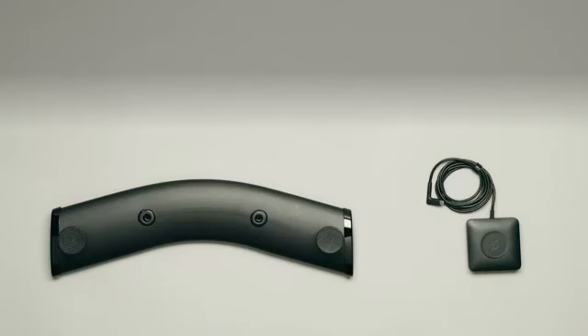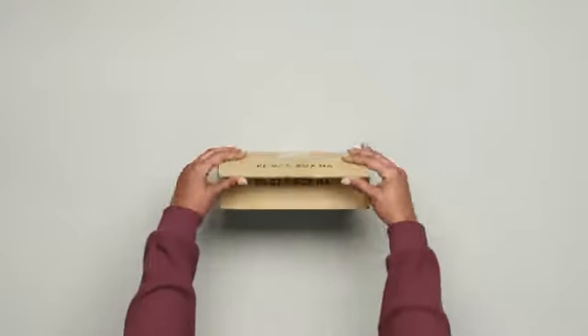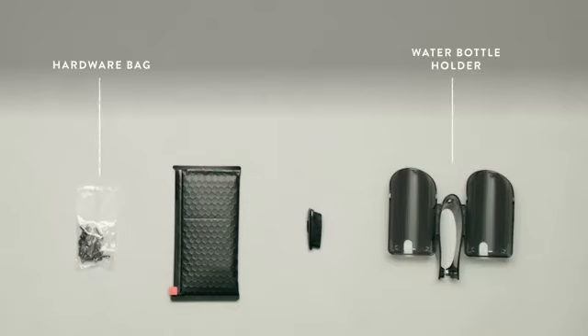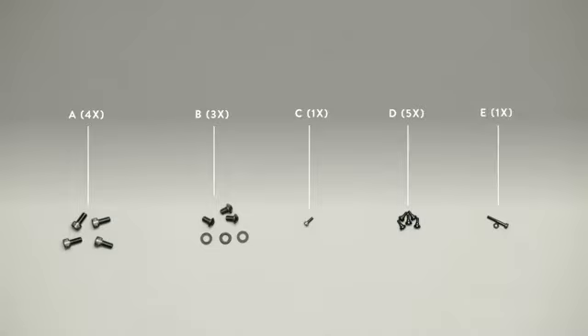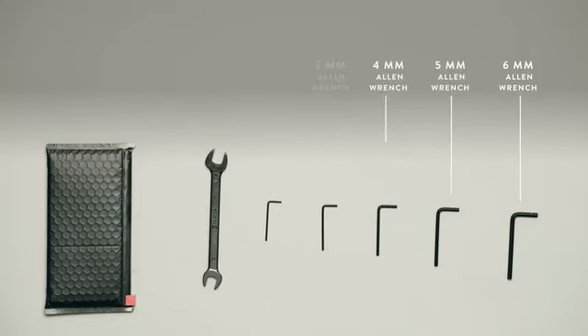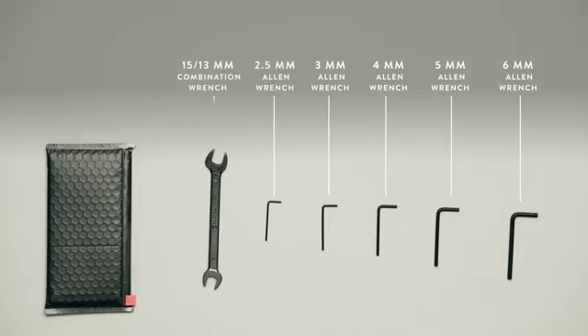In box B, find the rear stabilizer and power supply. In box C, find the water bottle holder, hardware bag, toolkit, and handlebar post end cap. Box C might also contain the power cord and user manual; if not, you'll find those in the home assembly kit. If you receive multiple power cords, use only the appropriate one for your region. The hardware bag holds four bolts A, three bolts B with washers, one bolt C, five bolts D, and one bolt E with nut. The toolkit contains six, five, four, three, and 2.5 millimeter allen wrenches, and a 15–13 millimeter combination wrench.